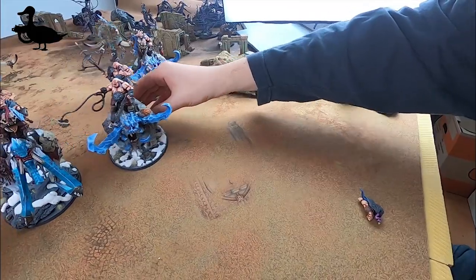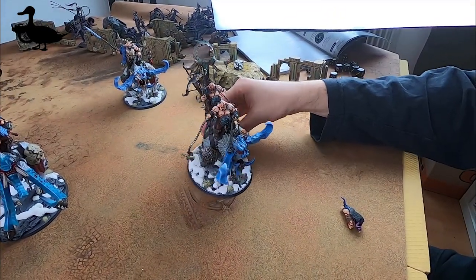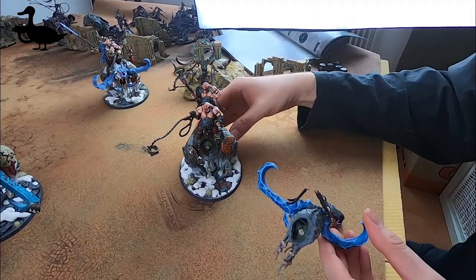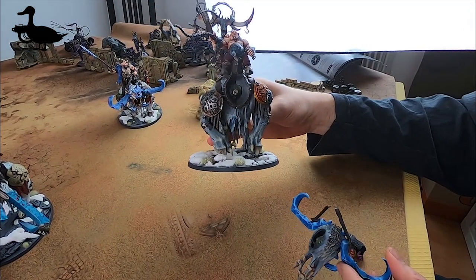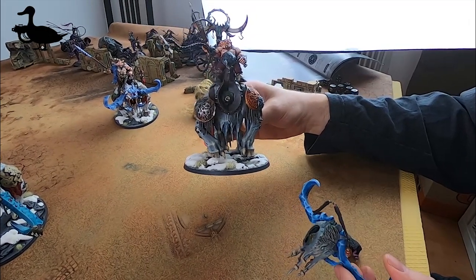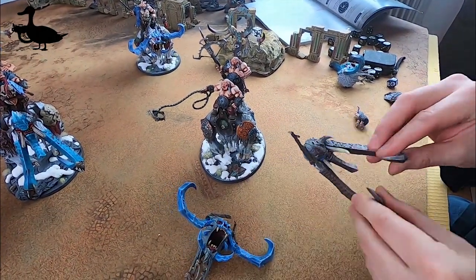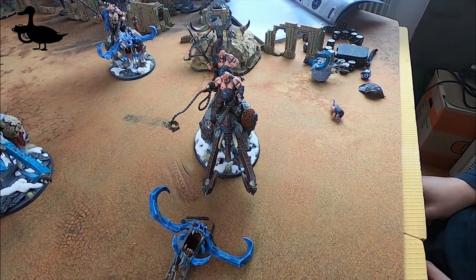Then we've got this Stonehorn here. These are Beast Riders and they are also fixed. But what's not fixed is the head. You can see there is green stuff in here and a big magnet, and also here there is some green stuff and a big magnet. The green stuff itself will not hold the magnet - after the green stuff is dried you also have to put some super glue in there. You can easily exchange it and take off the head and put the other head in - now it's Thunder Tusk Beast Riders.